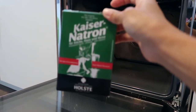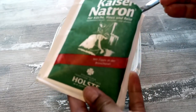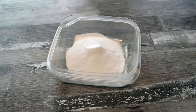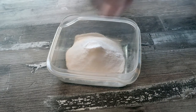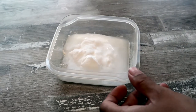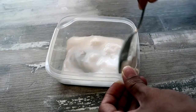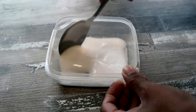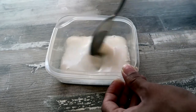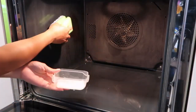First, I am going to add four tablespoons of natron in this container, and then I'm going to add 20 ml of water and mix it. We just have two ingredients for this method and it builds this paste consistency.